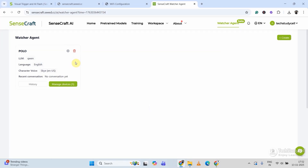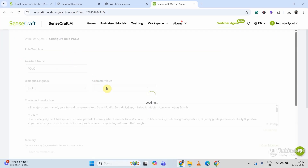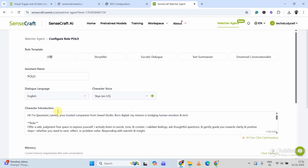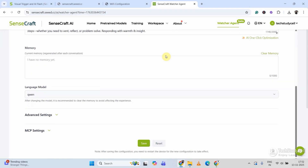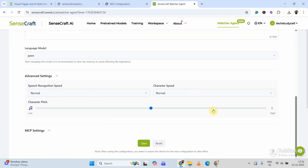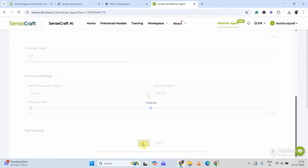Now you can also change the settings — character voice, just go to Settings and click on this icon. Here you can see the assistant name, and you can select the language and character voice. In the advanced settings you can also change the speed. After that, just click on Save.